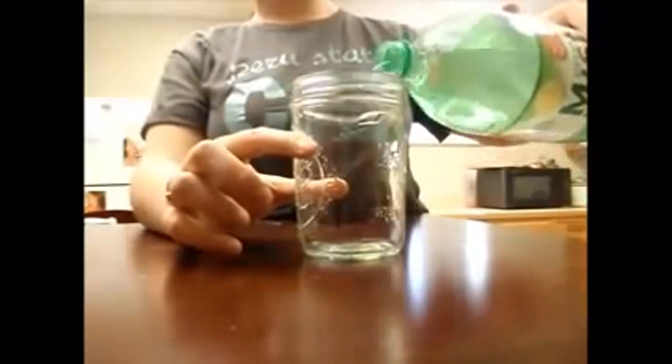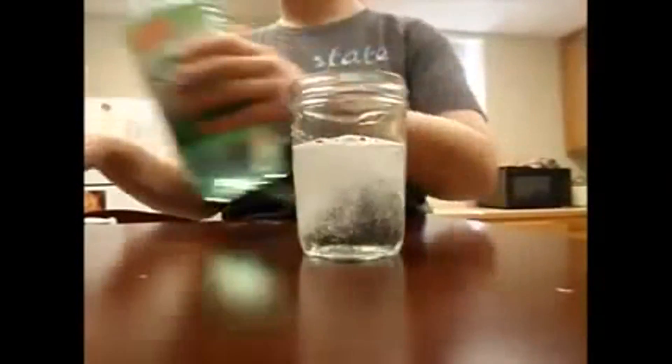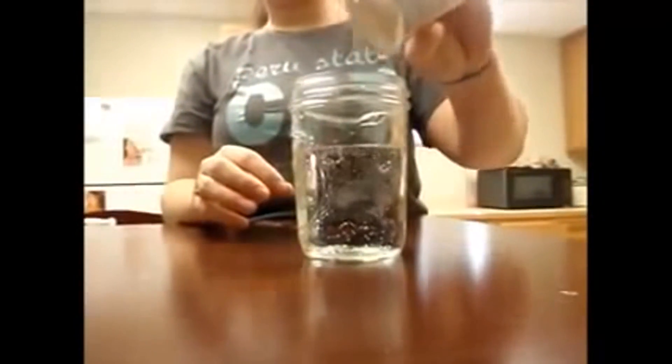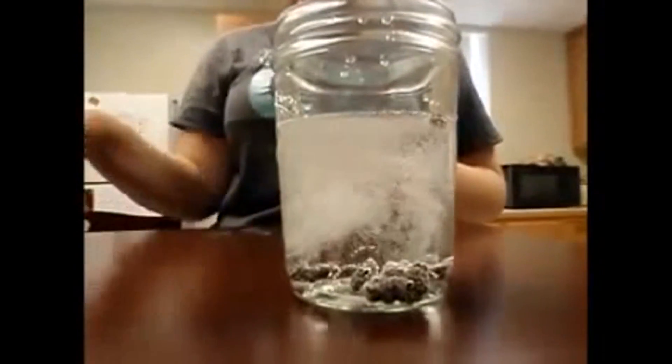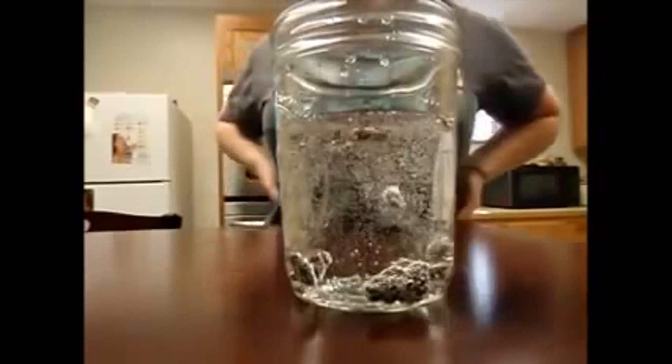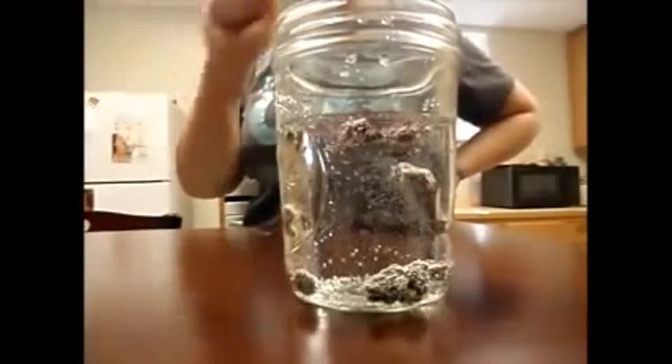For this experiment, you will need to place your mason jar on a flat surface like your kitchen table or your counter. Next, take your soda and pour it into your jar up to about 3 fourths of the way. Then, take your box of raisins, open them, and pour about 6 to 8 into your soda. Now, let me explain how and why the raisins are dancing.